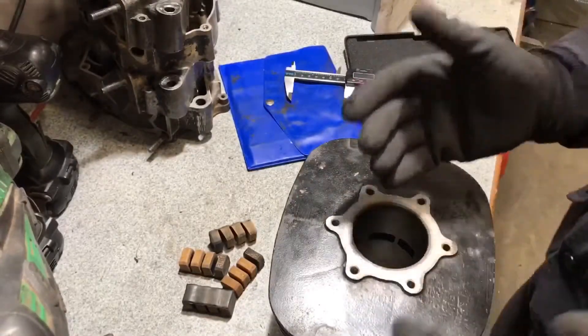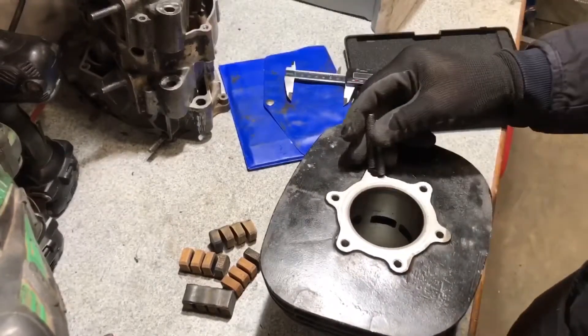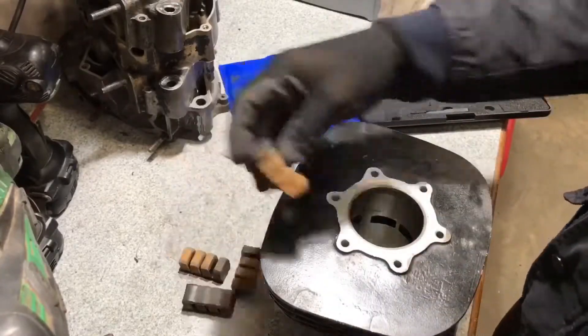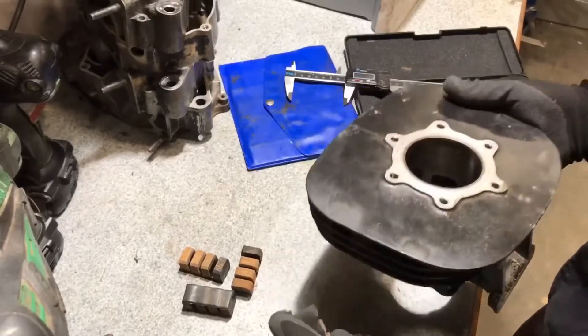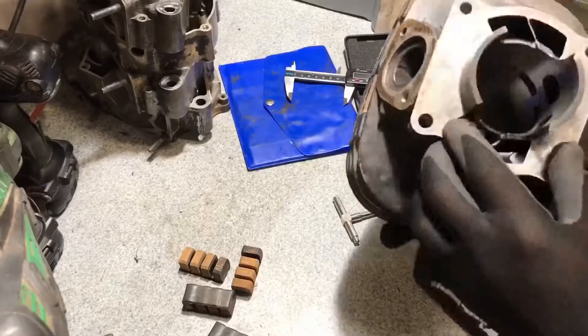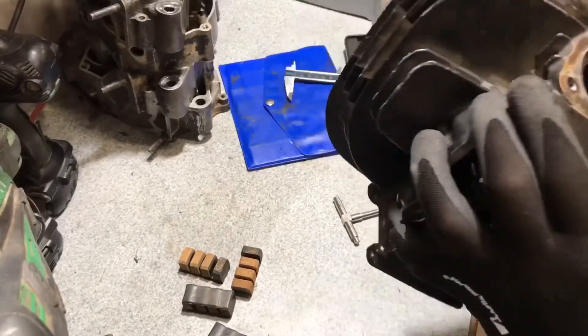When you want to send this cylinder out to a machine shop, you have to remove all the studs for the head. I've removed all of that — just remove everything you can and clean it all up as clean as possible before sending it out.